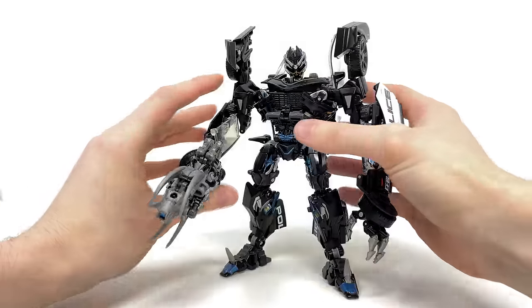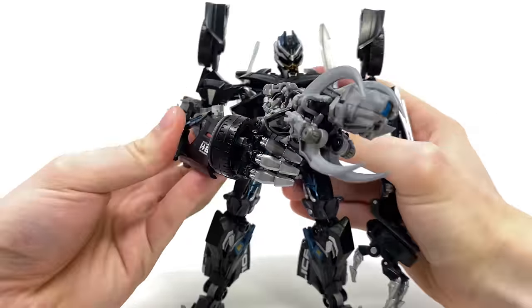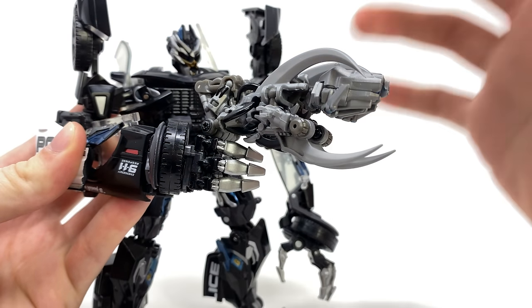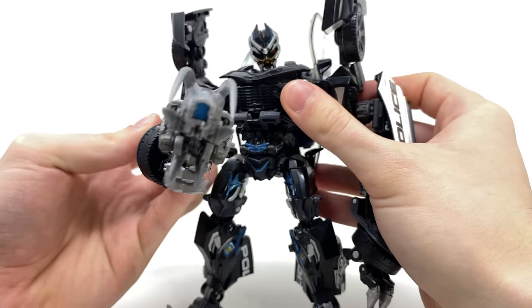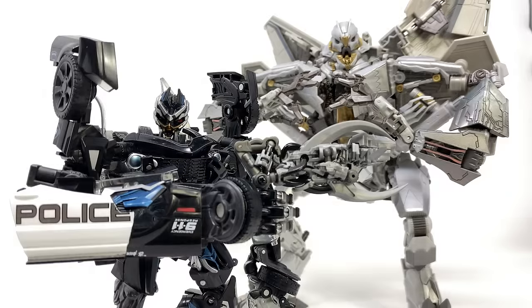Here you have Masterpiece Barricade wielding Frenzy as a Dark of the Moon cannon — really, really nicely done in my opinion. I'm not entirely convinced which mode I'd display Frenzy in, whether cannon mode or robot mode, as I think both of them are just as good as one another.